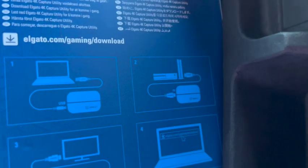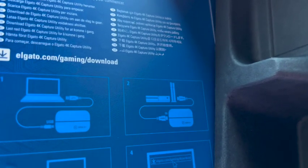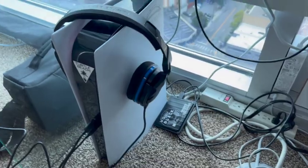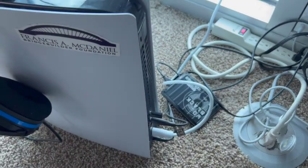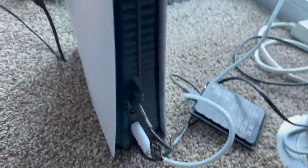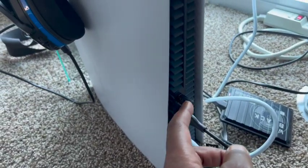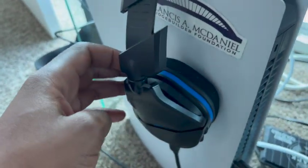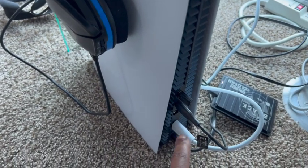Step two — back to the instruction box. We're going to take the HDMI cord and plug it into the Elgato and into our console. Excuse the mess — I gotta get my setup cleaned up. I currently have an HDMI running to my monitor, a hard drive for my games and clips, my Turtle Beach Generation 600 headset.